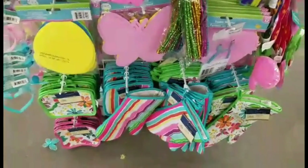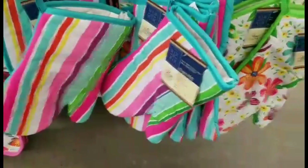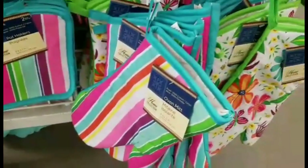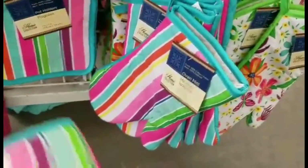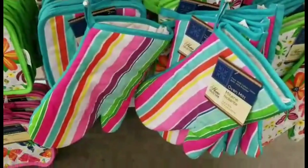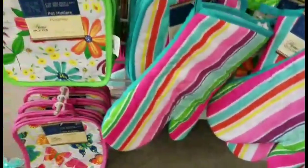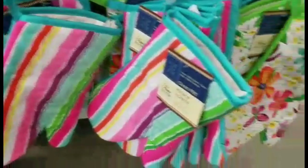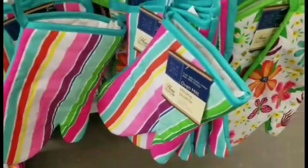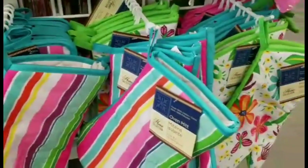Dollar Tree is definitely prepared for the Easter holiday — look at these colors of these potholders and oven mitts. These are super adorable and will make very nice personalized sets, especially for the spring and summer and for Mother's Day coming up. Definitely a good find at Dollar Tree, especially compared to the solid colors we've been promoting — this is a good alternative.